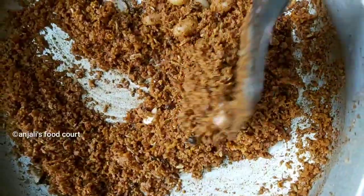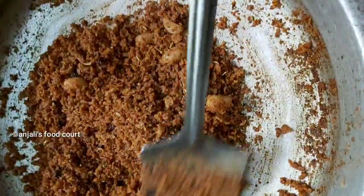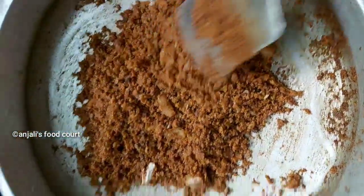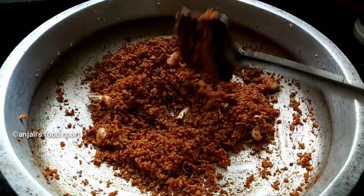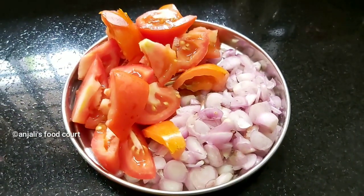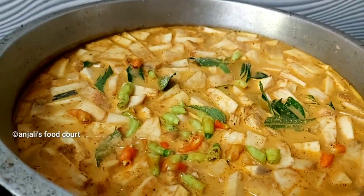We have to take it away and put it in the middle of the plate. We need to take it away. I will add olive oil and 1–5 ingredients to the lid.